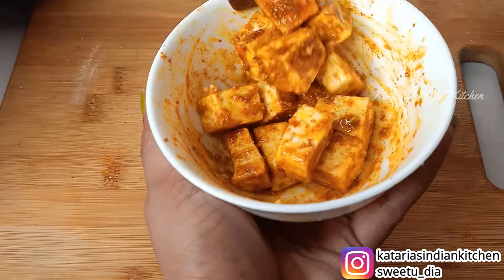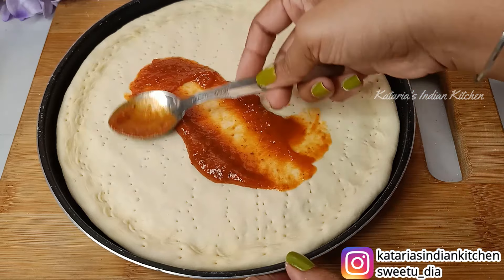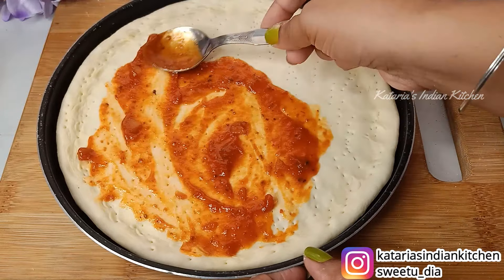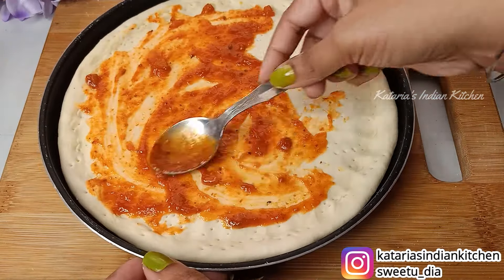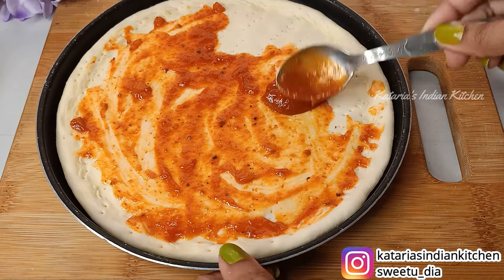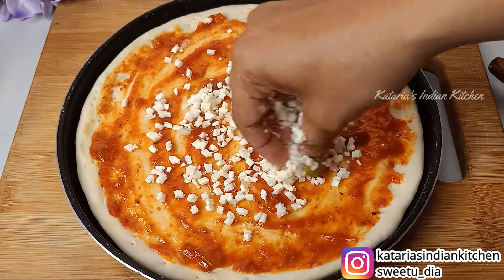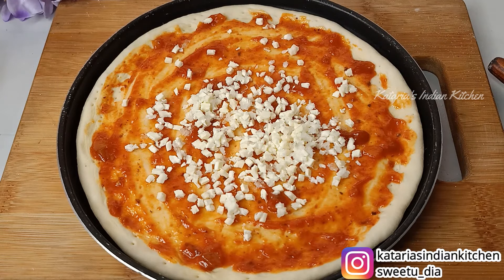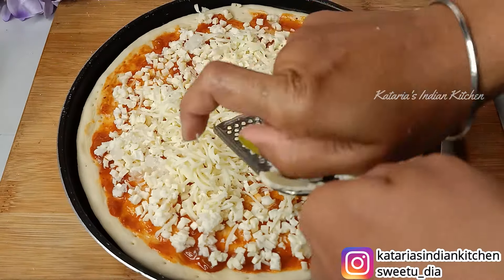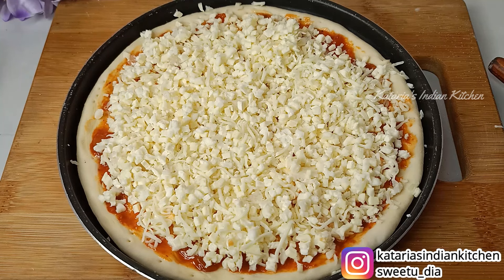First of all, this is our pizza sauce. How to make pizza sauce at home has already been shared on the channel — you can check it out. The instant pizza sauce recipe link is available in the description box below. After spreading the pizza sauce, we will add cheese on top. I have used mozzarella cheese and processed cheese. If you want, you can use only mozzarella cheese. Add cheese according to your taste.